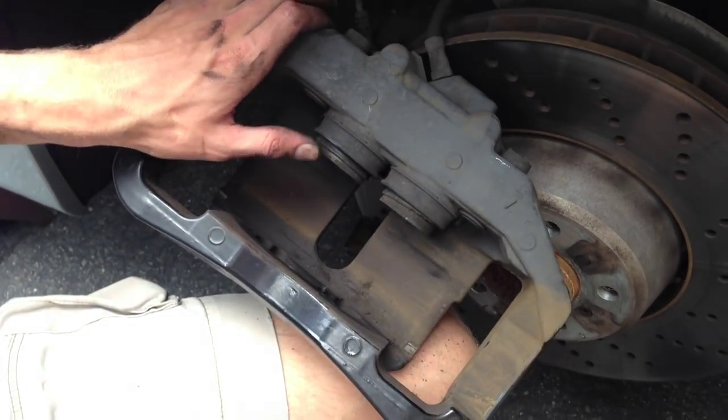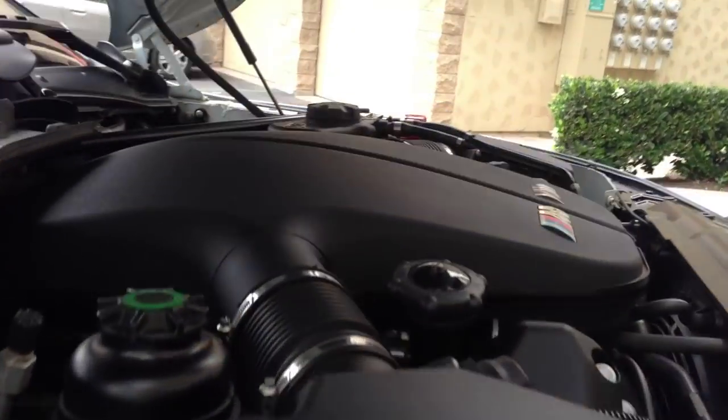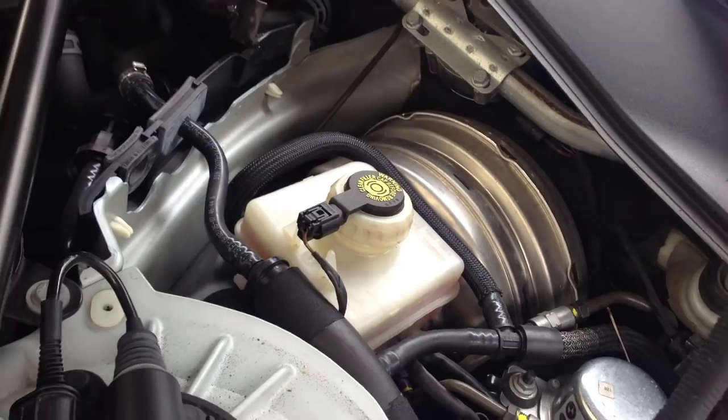Now we're ready to put a C-clamp on these pistons and compress them, making sure that we've taken the cap off of the brake fluid reservoir — which is right up here underneath the driver's side cabin air filter. Make sure the cap is removed.